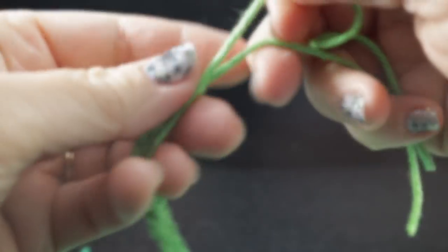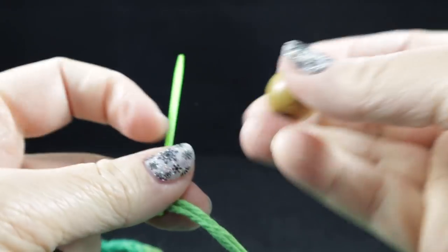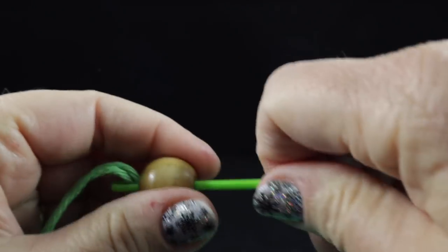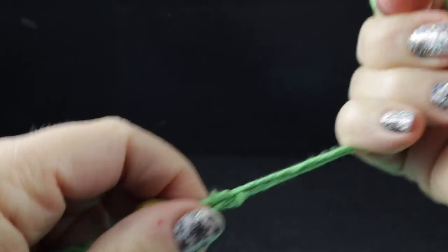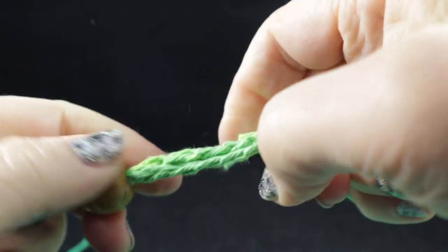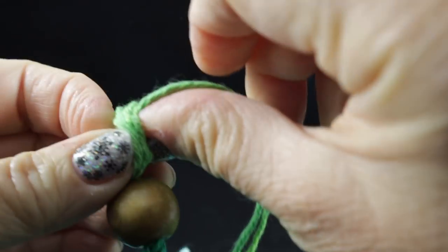I'll do it for you one more time. Now that I've threaded the other side, I'm going to go ahead and get my other bead so I can pull these through. Give it a nice tug — and a little bit again so I can get a little bit of those turning chains to go into the knot.